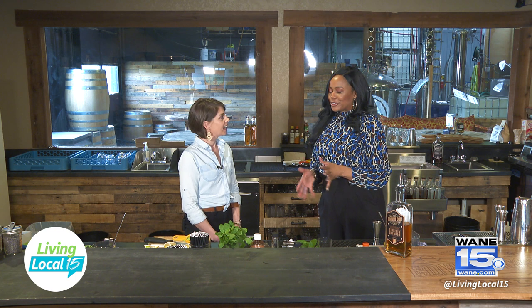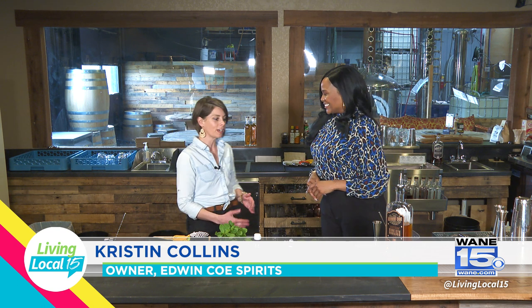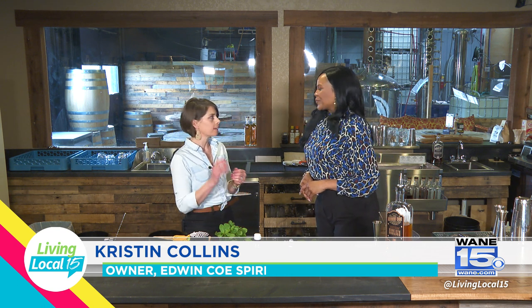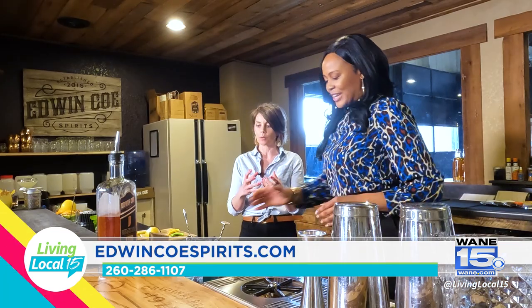The next drink on the spring menu is a mint julep — it's a bit of a classic, very fancy, but they keep it on the spring menu. It uses fresh mint and high rye bourbon. It's quite simple. They make their own house mint syrup, but Kristen will talk about how to do this at home without going through that process.